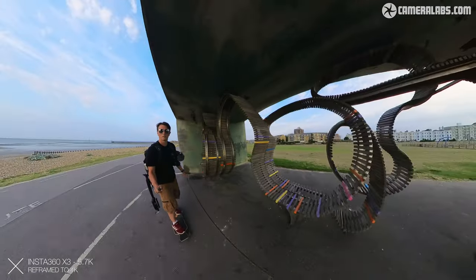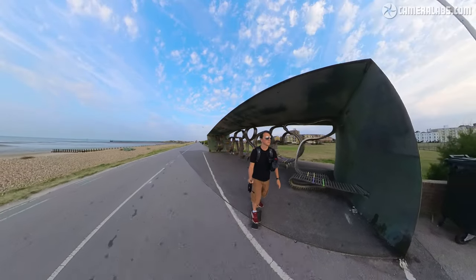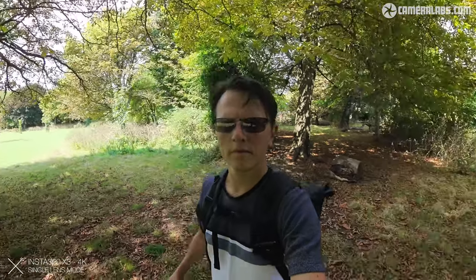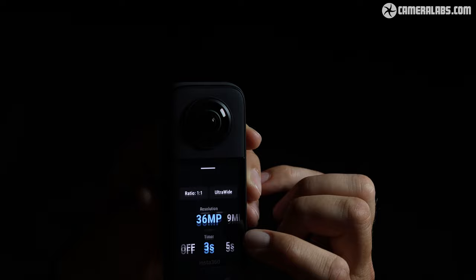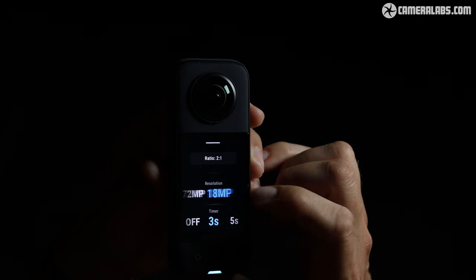A lot of people are going to be interested in how the X3 compares to the One X2, whether you're deciding which to buy or considering an upgrade. The X3 now has a Type 1/2 sensor, an improvement over the Type 1/2.3 of the One X2. Although the 360 video resolution specs remain the same, if you're shooting with just one lens for standard wide-angle video output, you now get up to 4K at 24, 25 or 30fps, whereas the One X2 was limited to 1440p. The new sensor allows stills at 36 megapixels per lens, giving a combined 72 megapixels for 360-degree output.